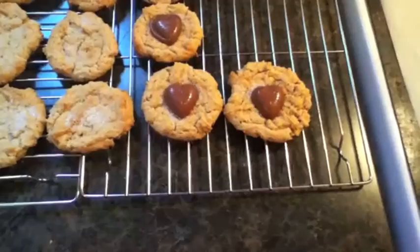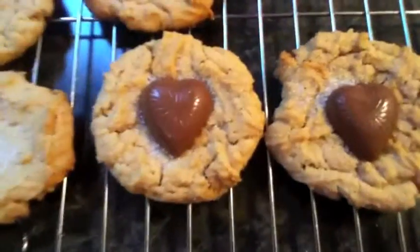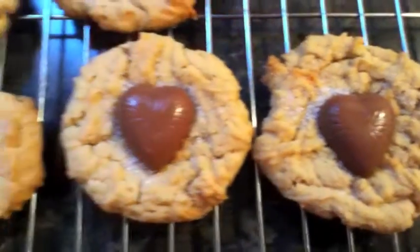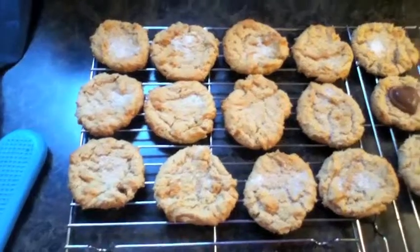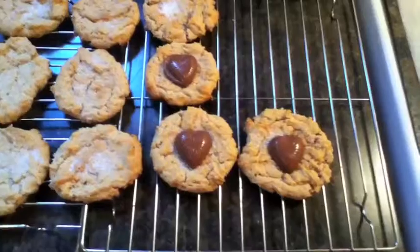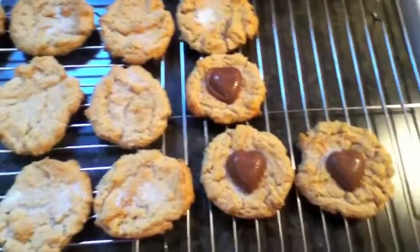Look how pretty they look! I'm going to leave the rest to bake when my kids come home so they can help. I also always do a few plain peanut butter cookies because they're really good on their own. I hope you enjoy, and maybe these will become a little Valentine's tradition for your family too!